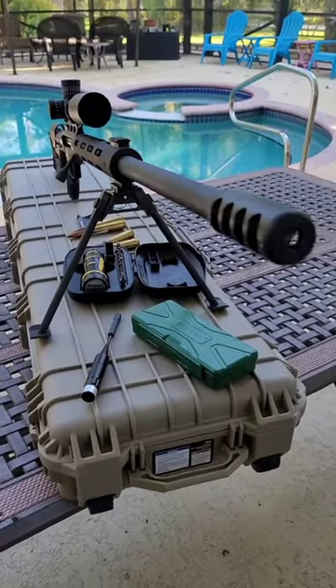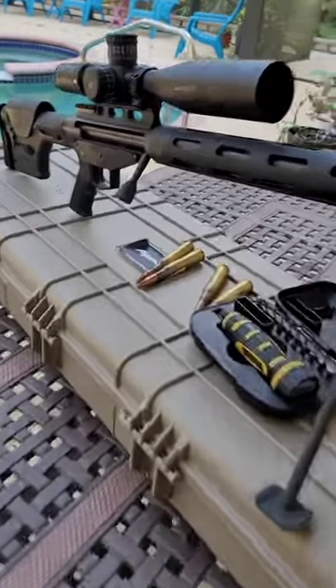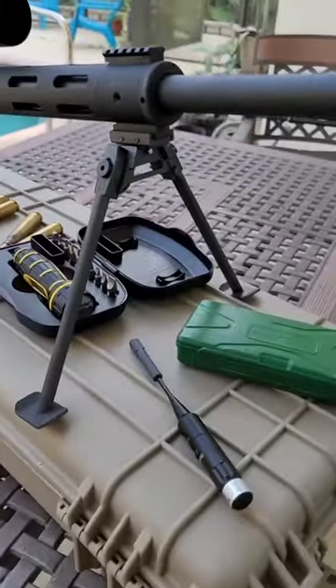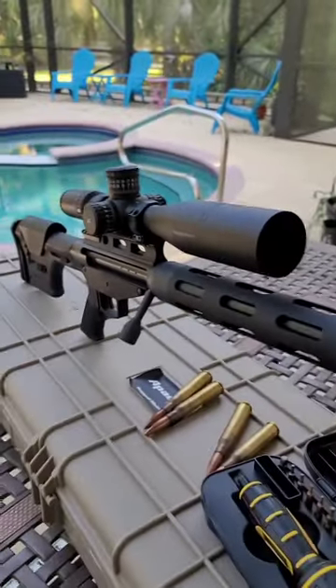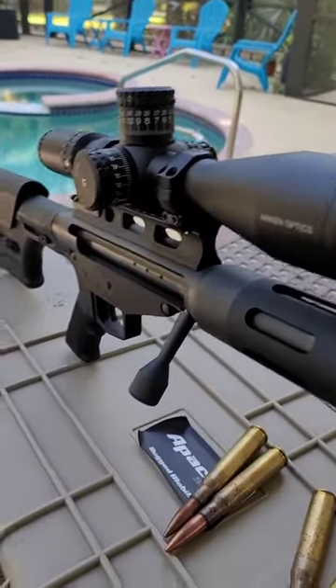How much will a cheap 50 cal cost you? Well, the upper receiver was $15.50, the lower receiver was $150, the bipod was $140, the AR lower parts kit was $50, the scope was $464, and the scope rings were $64.99.